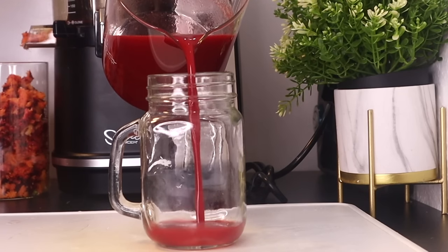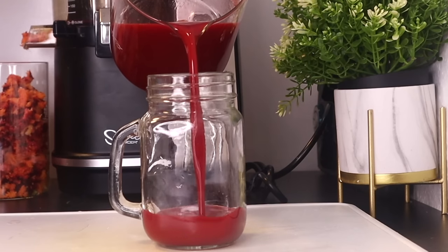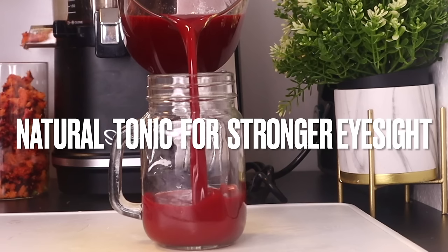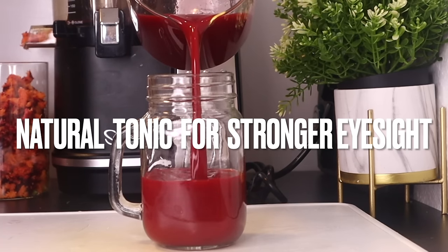Vitamins and minerals are important to vision health. Our eyes are like a window to the world and we really need to take care of them. Here is a tasty juice recipe loaded with all the essential vitamins and minerals to support a healthy eyesight.